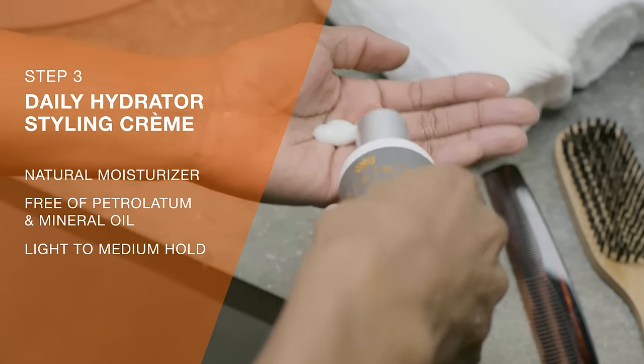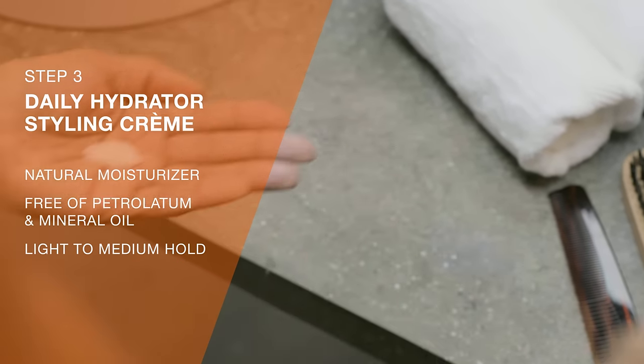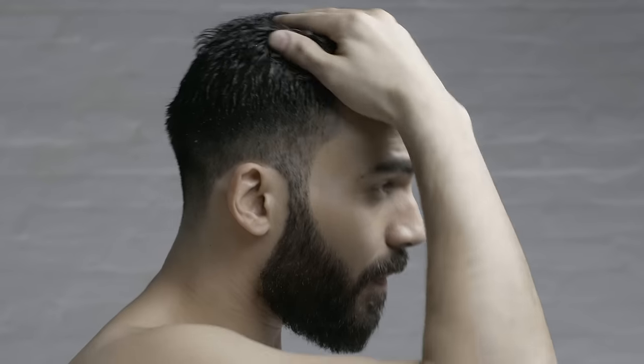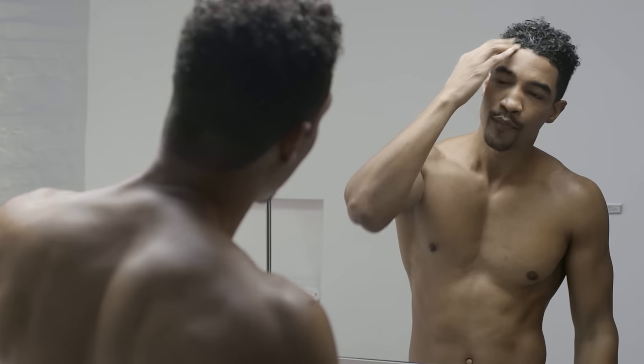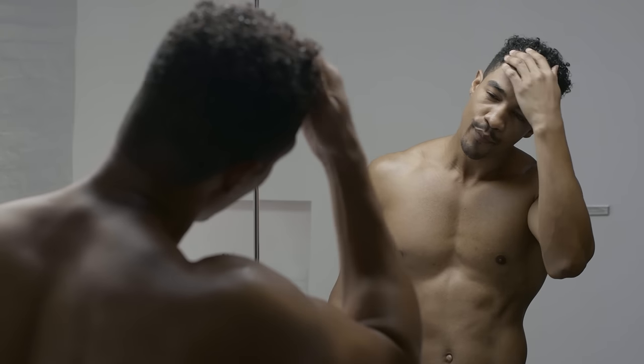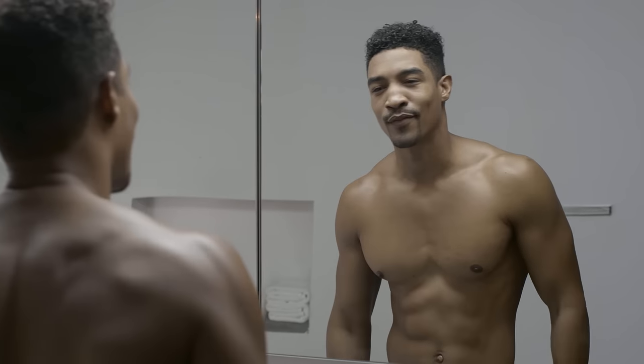Finish your hair care regimen with the Daily Hydrator on wet to damp hair and air dry. It injects a daily dose of moisture to your hair and scalp to prevent dryness while locking in your style with a non-crunchy finish. Plus, it won't leave a heavy, greasy build — goes on light, rinses clean.